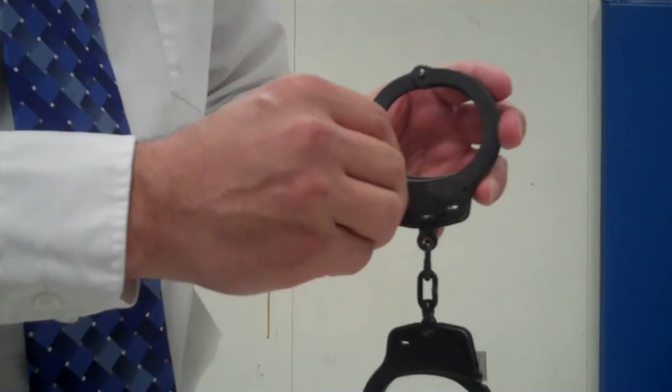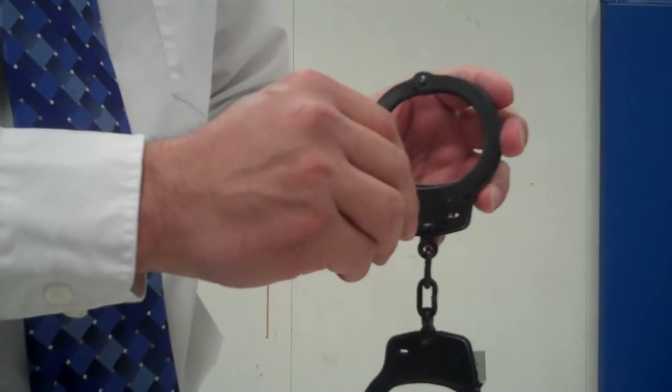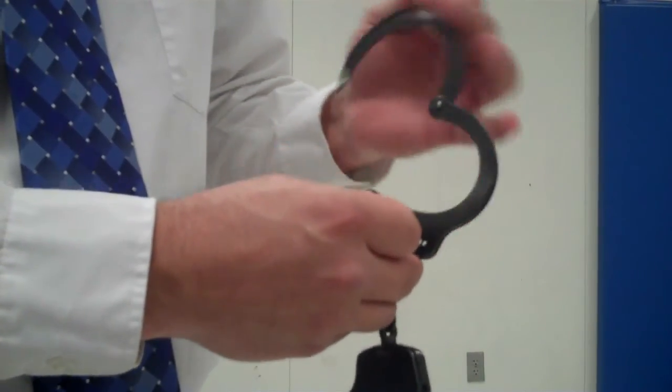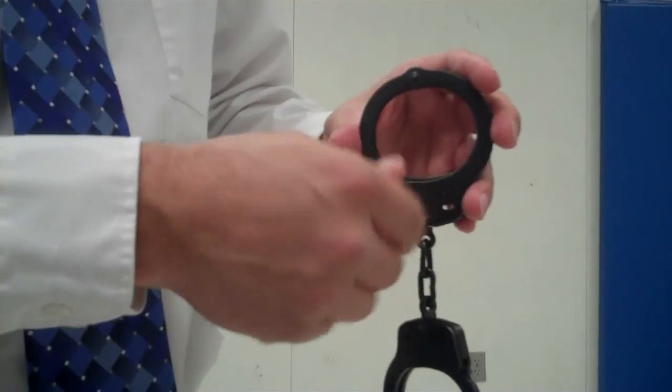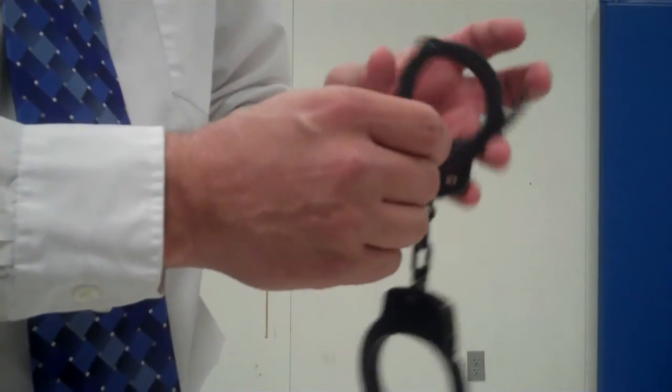That is the safety check, or double lock. Then you take your key normally, insert it, and turn counterclockwise — that unlocks the safety. Notice that by unlocking the safety it can ratchet freely now. After going counterclockwise to unlock the safety, turn it clockwise and that releases the handcuff.